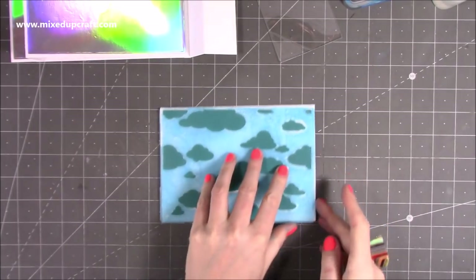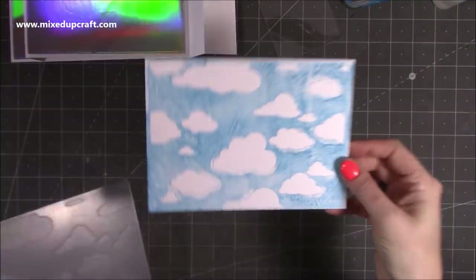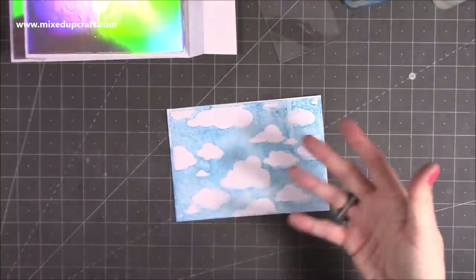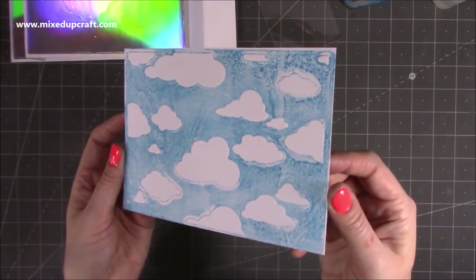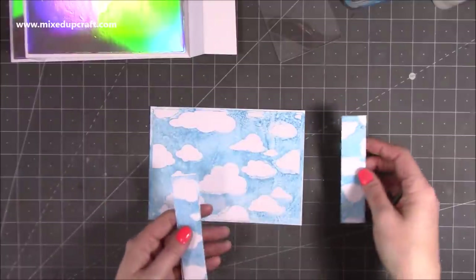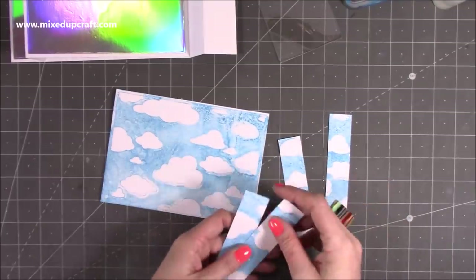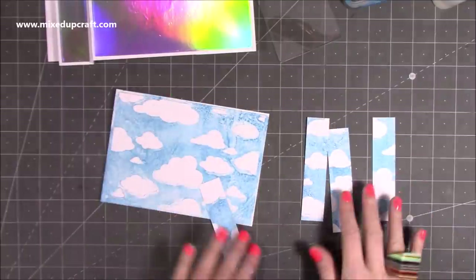Now we have the fun reveal — just lift this up and there you have it. A really cool effect. It's a great way to see the clouds — lovely white fluffy clouds, and then you've got all that texture on the sky. Once we load our stamped images on top it's going to look really fab. I want to cut this one down. The side pieces are one by four and a half, and I've done four so I've got them for the back as well. Trim the main piece to four and a half by six and a half.